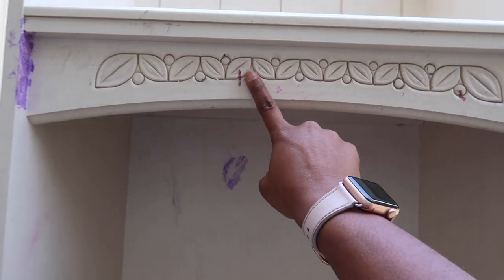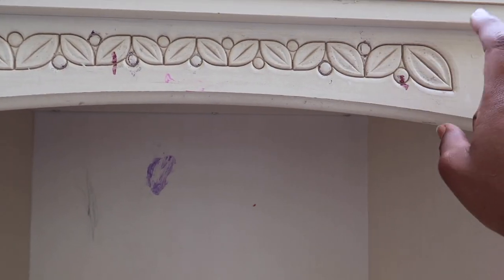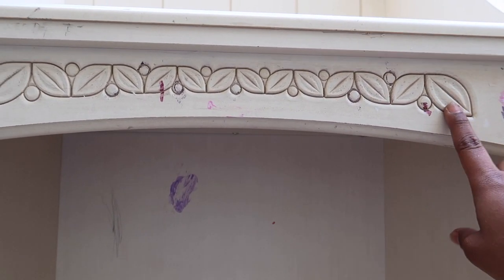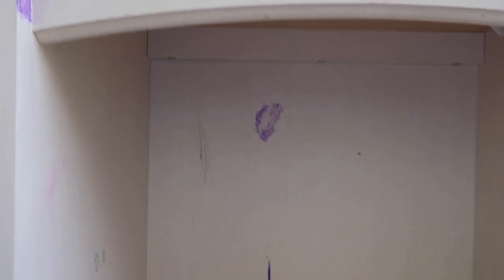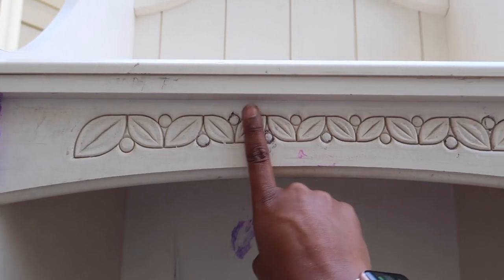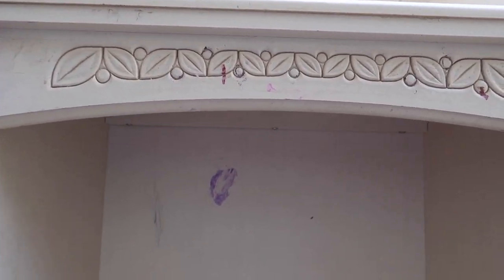I got everything off the sides and took the stickers off the front, but I don't really like this feature here. I want to make it look a little more modern, so I'm going to take my wood filler and fill in these holes where they have the indentions, then sand it down so it's a smooth piece.